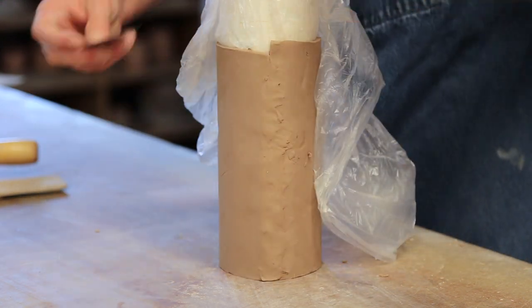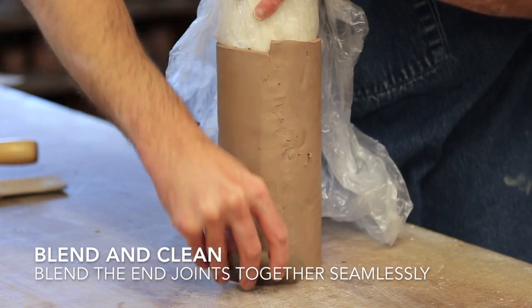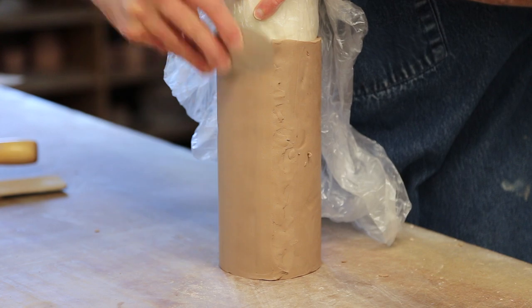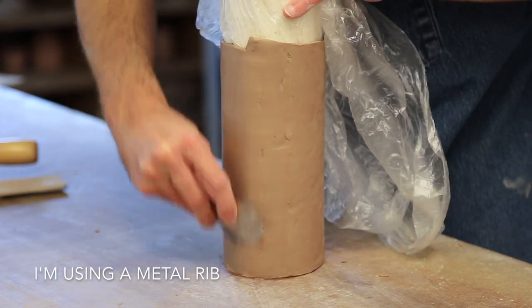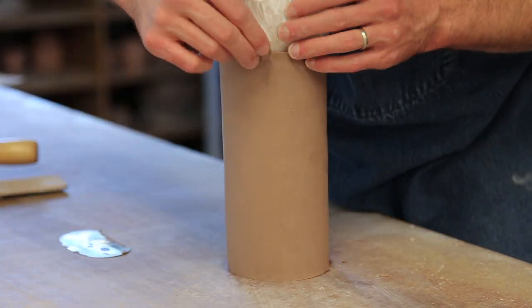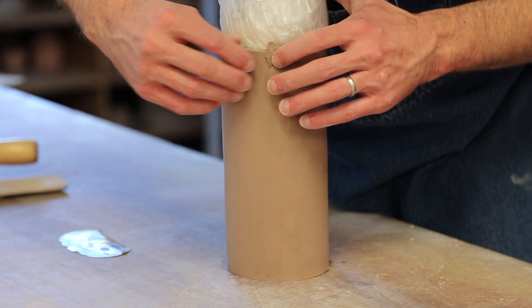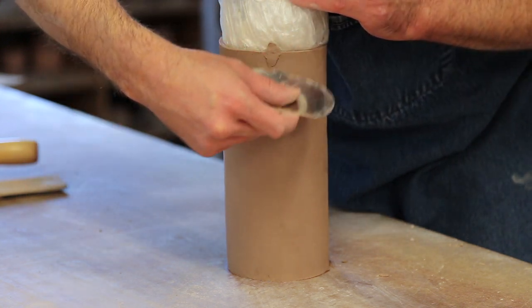Once the slab is secured to the armature, clean up the outside joints with a metal or plastic rib. At this point I'm going to check my whole slab to make sure it is clean and free of any pockmarks or craters. If I do have some, I can likely get rid of those by smoothing out my surface with a rib tool. If you happen to have rips or tears in your slab, I've had great success by simply patching them up with soft clay and blending it back in with a metal rib.